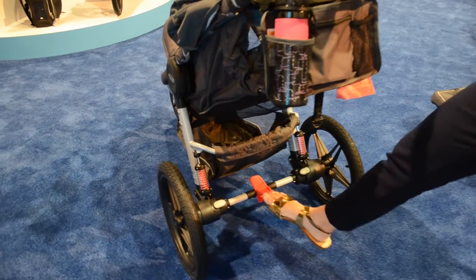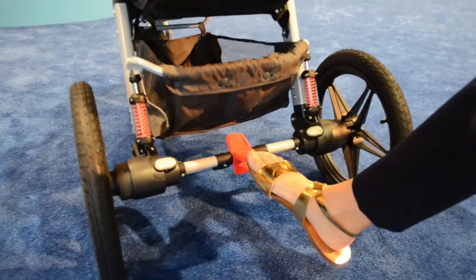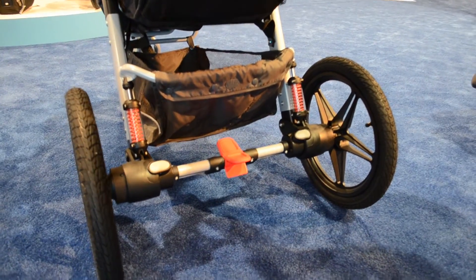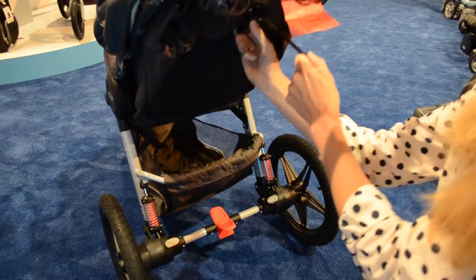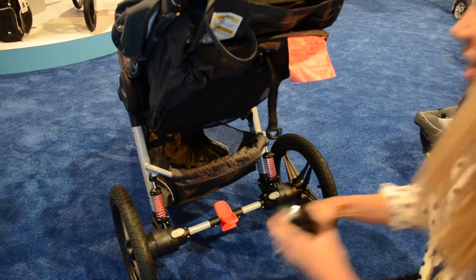It also features one-step brakes, a reclining seat, and a nice storage basket as well.